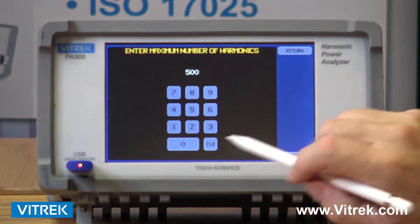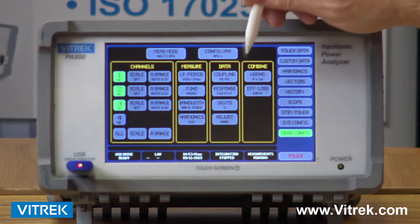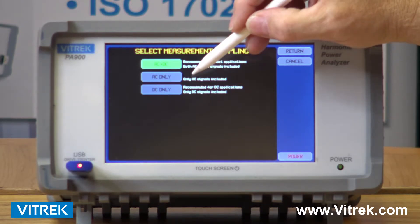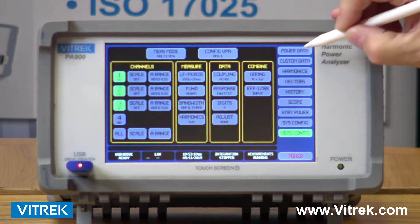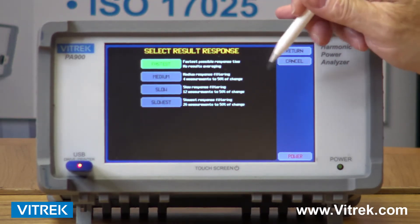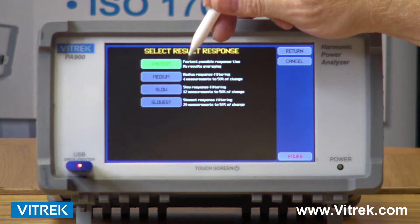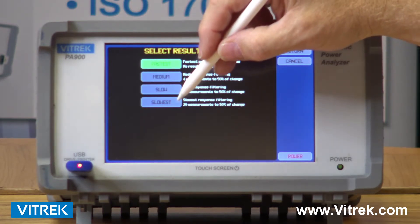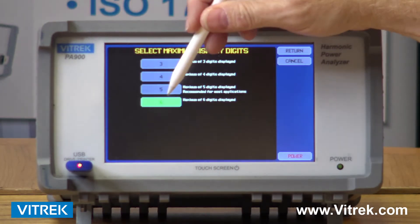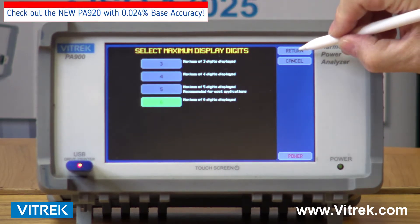My harmonics can be dialed in anywhere from 50 to 100 all the way up to 500 harmonics. I can decide if I want to look at AC and DC data simultaneously, AC data only, or DC data only. My response time is how fast the unit is actually sampling and presenting the data — in most cases the faster you sample, the accuracy suffers just a little bit, so the slowest reading is going to give you your most accurate readings. We even have the number of digits that are presented as a complete reading, which you'll see on one of the screens I'll be talking about in just a minute.